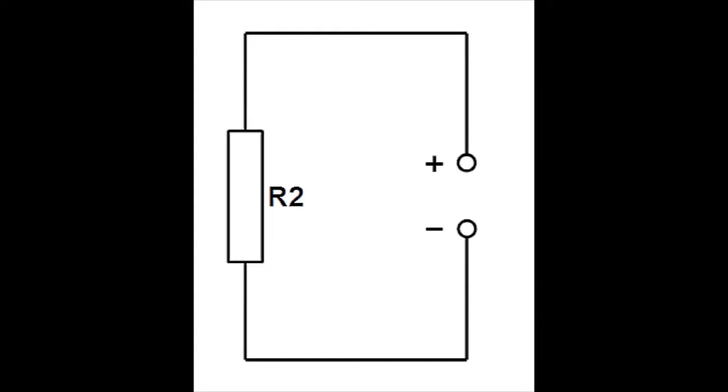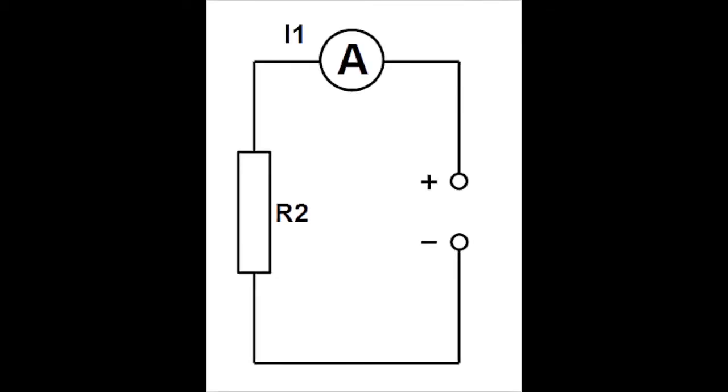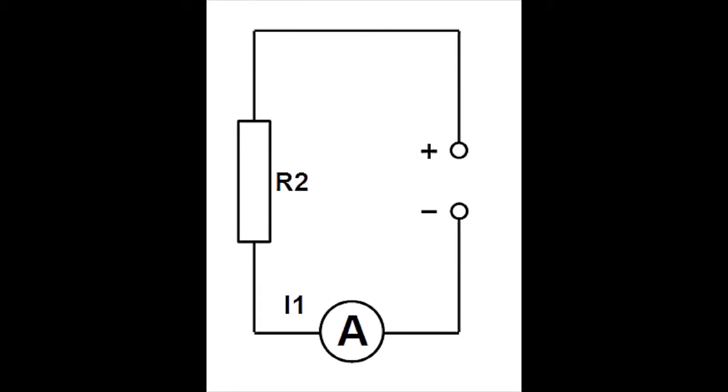Ampérmetr můžeme v obvodu podle zobrazeného schématu zapojit do dvou míst – před rezistor R2 nebo za rezistor. To, zda je ampérmetr před rezistorem nebo za rezistorem, je určeno plus svorkou zdroje. Ampérmetr zapojený před rezistorem je mezi svorkou plus zdroje a rezistorem. Ampérmetr zapojený za rezistorem je mezi rezistorem a mínus svorkou zdroje – tedy dál od plus svorky zdroje.